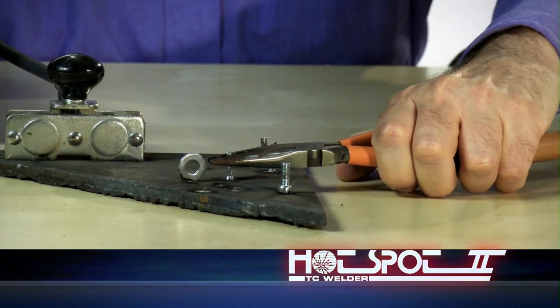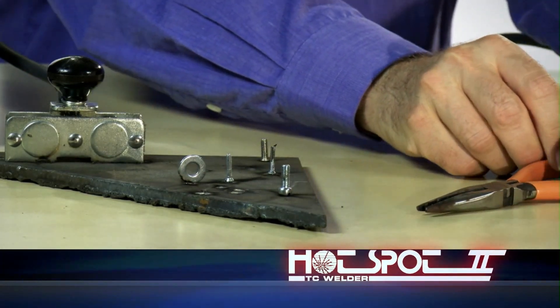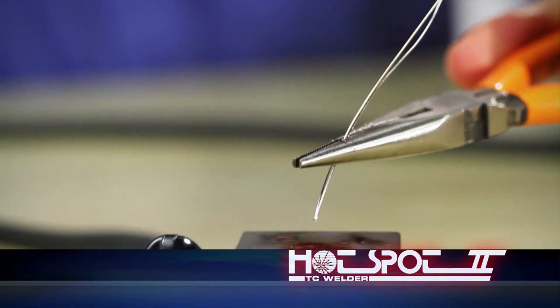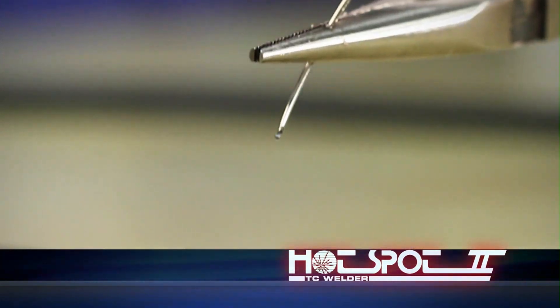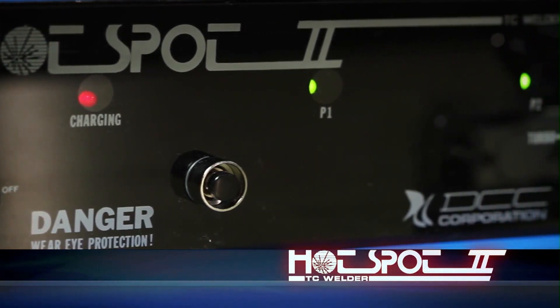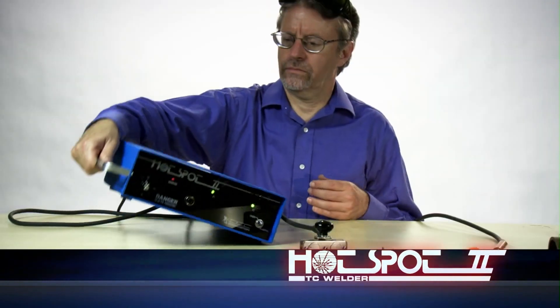The Hotspot 2 can also do light-duty stud welding. It operates from AC power only, produces less weld splatter with a lower arc voltage, and creates more aesthetically appealing thermocouple beads. The front panel controls, status display, and compact design offer operational simplicity and a very portable package.